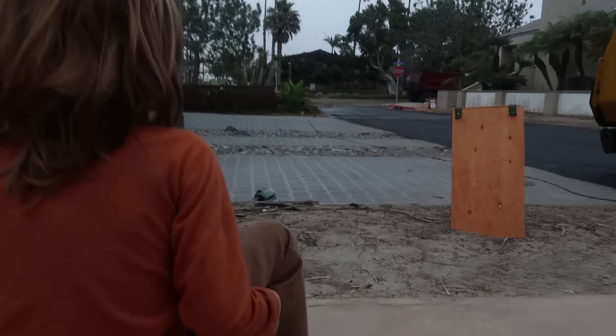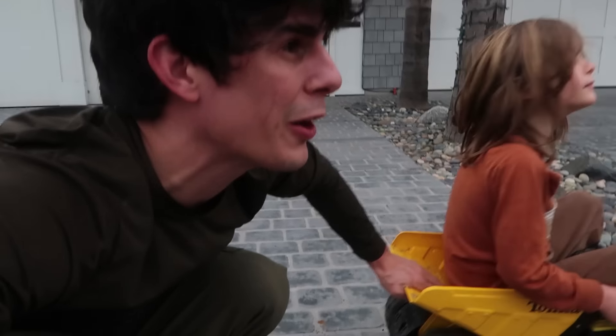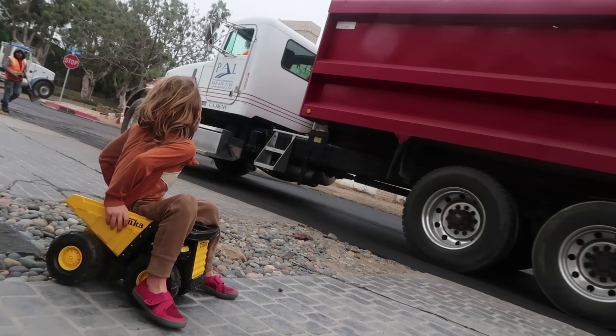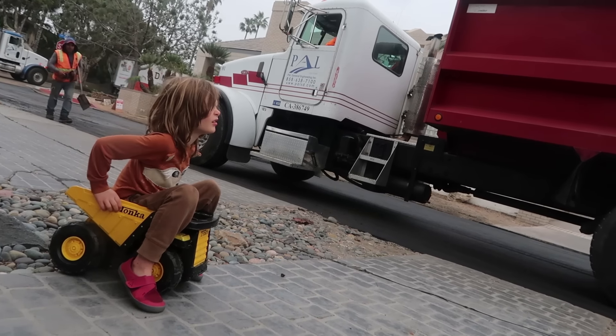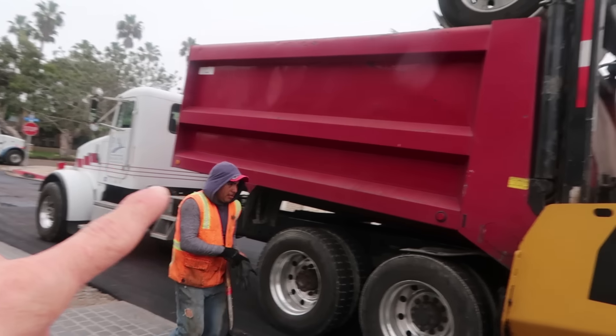Here we go! There it is! Over here, over here! Stop! Dump truck's here, you guys! Here it comes! Axel is on my shoulders because you couldn't see! Here it goes! They're dumping it in! I'm going to lift you guys up!